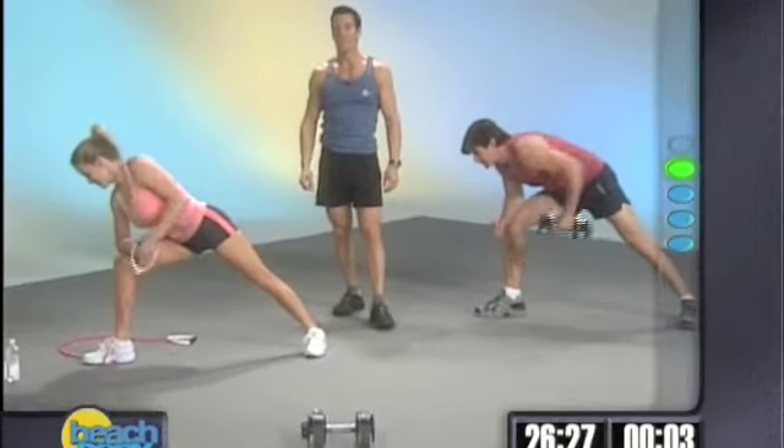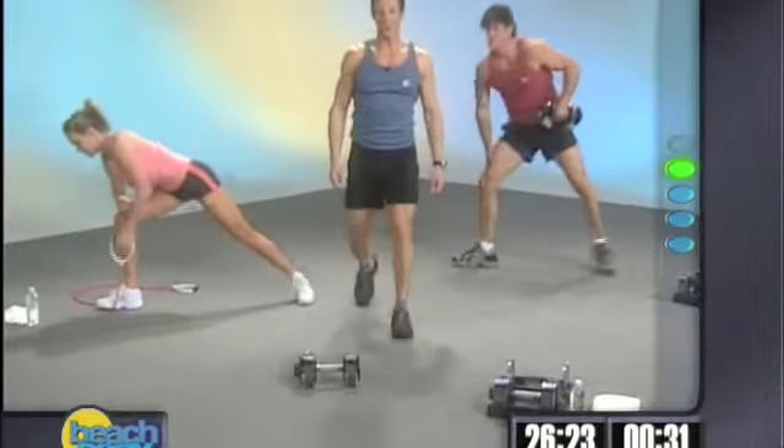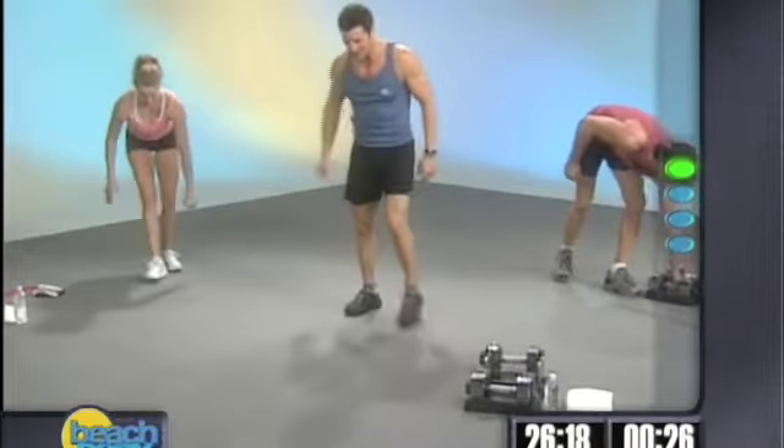Simple lawnmower. We're going to switch in 3, 2, 1. Back to push-ups — we get to do them again. Everybody on the deck, are we ready? Here we go.